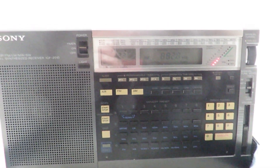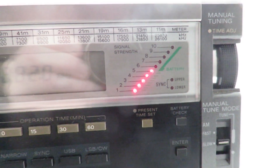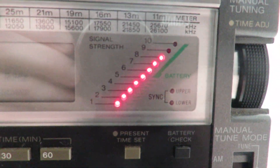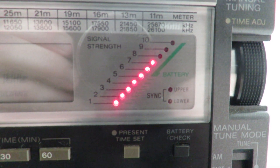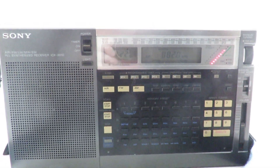Same frequency, same station again, showing four to five bars on the signal indicator out of ten. We're going to use our Texan AN-200 loop antenna, and it's gone up to touching eight bars out of ten. So the SV2CZF was a seven, and this one is stronger by one bar — touching about eight out of ten.